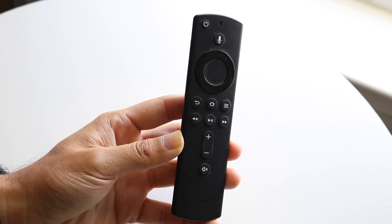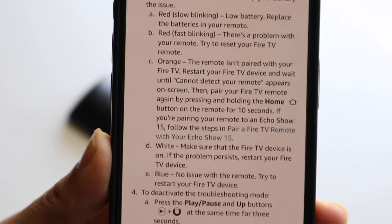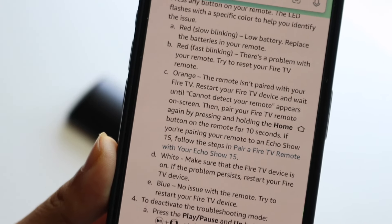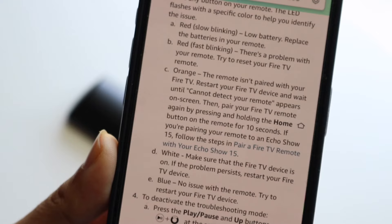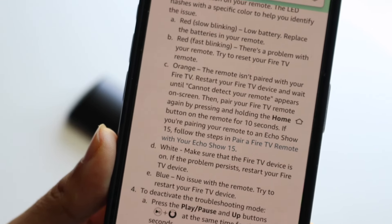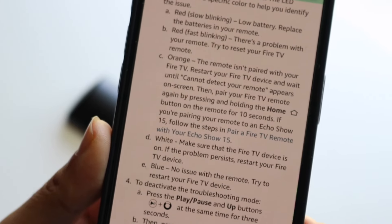What Amazon actually recommends you to do — and here's basically the text showing exactly how to do it — is to restart your Fire TV device and wait until 'cannot detect your remote' appears on the screen. Then you can pair your Fire TV remote again by pressing and holding down the home button while pairing your remote to your TV.